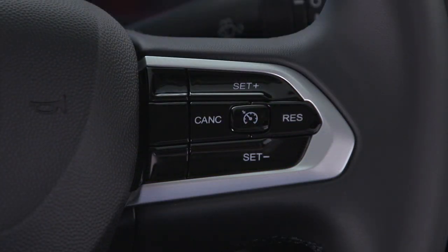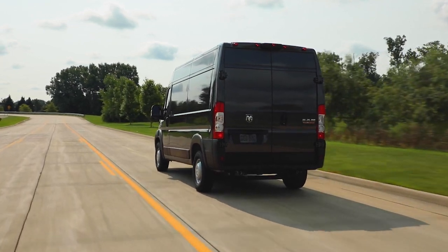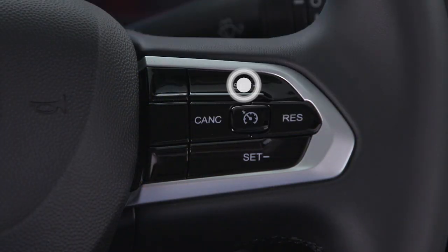You can adjust your set speed with the set plus and set minus buttons. Tap the buttons to change speed in increments of one mile per hour or one kilometer per hour. Tap three times and your speed will increase or decrease by three miles per hour or three kilometers per hour.